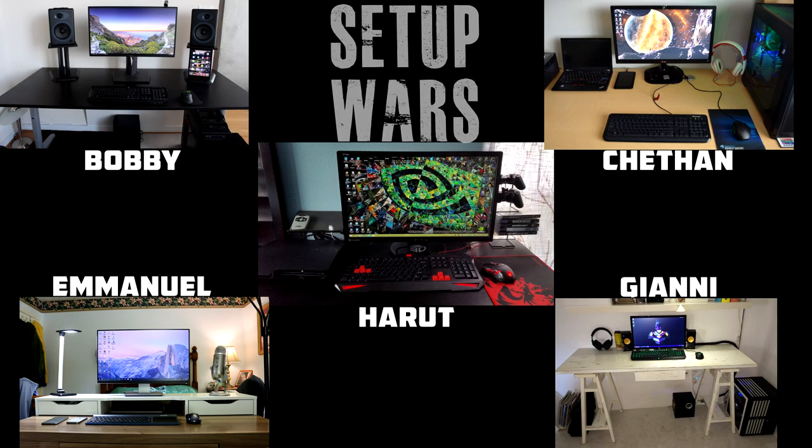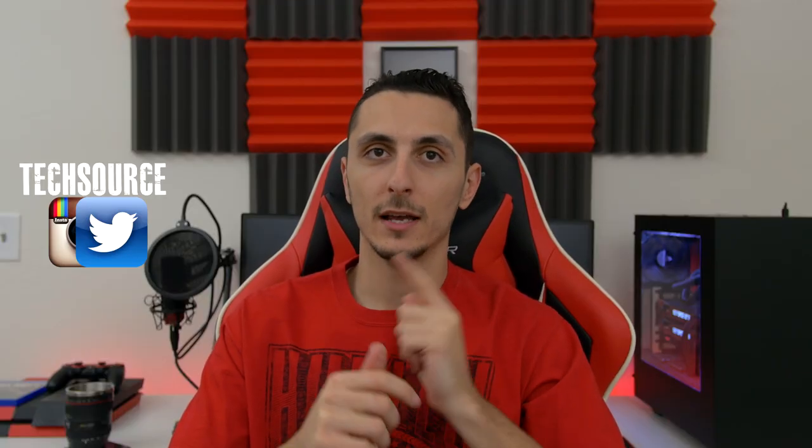So that's it for this week's episode of Setup Wars. You guys know what to do — drop your comments down below and vote on who has the best desk setup. As always, I'll announce the winner on Sunday on my Twitter and Instagram accounts, so make sure you guys are following me there if you want to know who wins. If you guys enjoy Setup Wars, make sure to smash that like button to show your support, and I'll continue doing this every Monday. Thank you for watching and I'll see you in the next video.